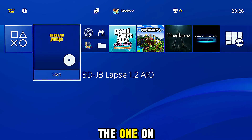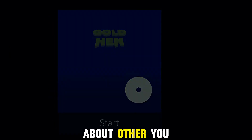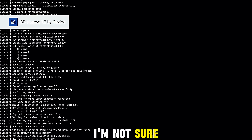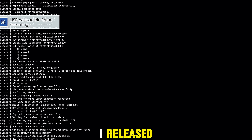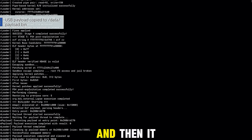Even though my AIO version contains an older version of GoldHen 10 on the disc, it will prioritize the one on the USB and load that one first. I can't speak to other modified versions of the exploit you might have got from other people — I have no idea how those are set up. But if you're using the official release from the developer TheGenie, or the AIO version I release, it will load the one from the USB drive.